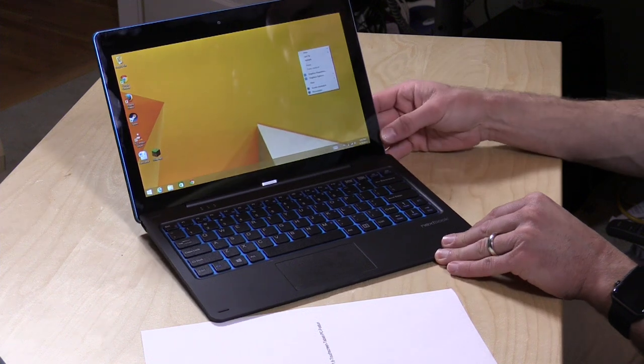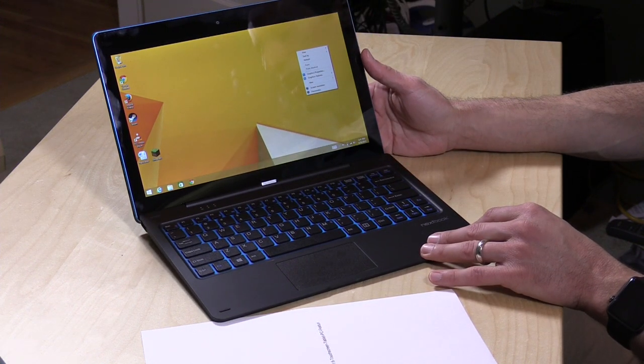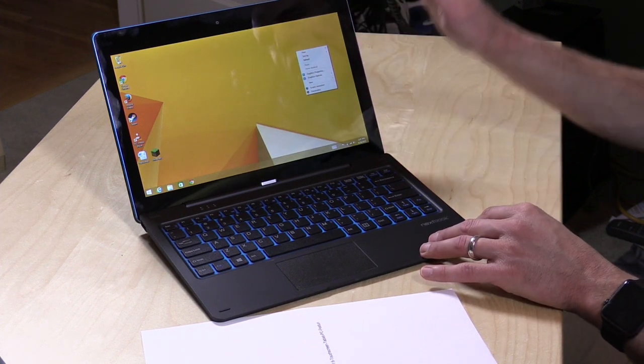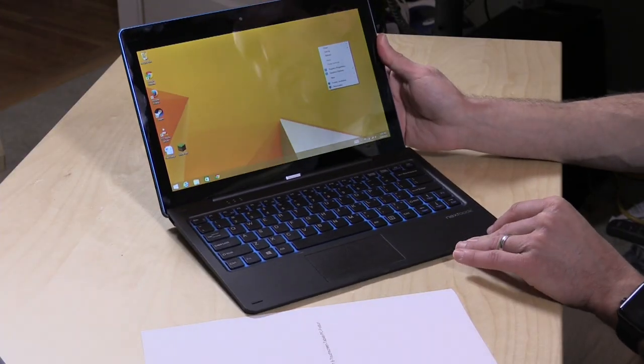This is similar to the other NextBook that we looked at a few months ago which costs less, but this one has better specifications. They both have the same processor — the Atom Bay Trail that a lot of these inexpensive Windows machines have, going up to 1.8 gigahertz. It's a quad-core chip, but it also has two gigabytes of RAM and 64 gigabytes of storage. So you can put more software on here and run more things at once without it slowing down. Two gigabytes on a Windows machine isn't all that great, but it's certainly a lot better than the one gig on the other NextBook.